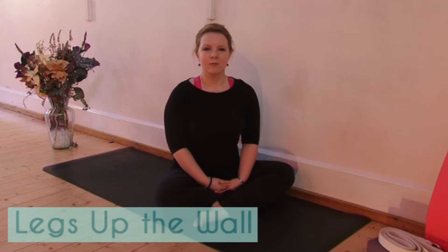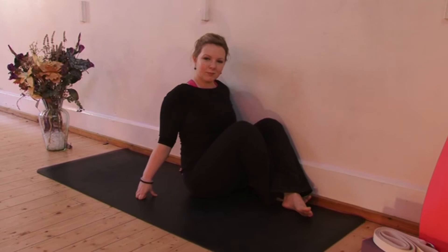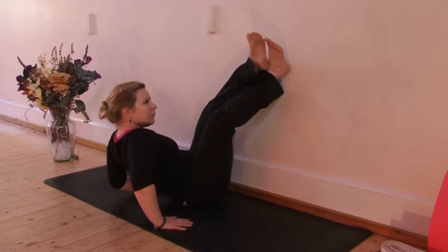This is a great pose for everyone, but especially runners, as it helps to drain the lactic acid down from the legs. Start sitting side onto the wall, get really nice and close. Then gently roll yourself down, trying to keep your buttocks as close to the wall as possible.